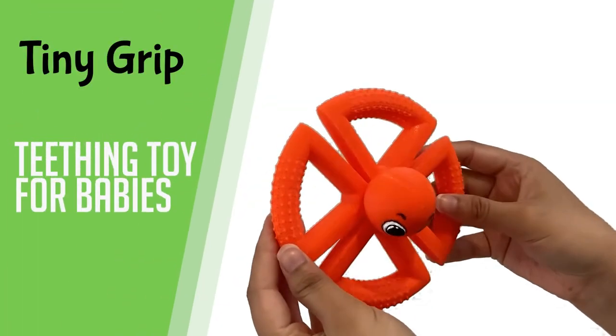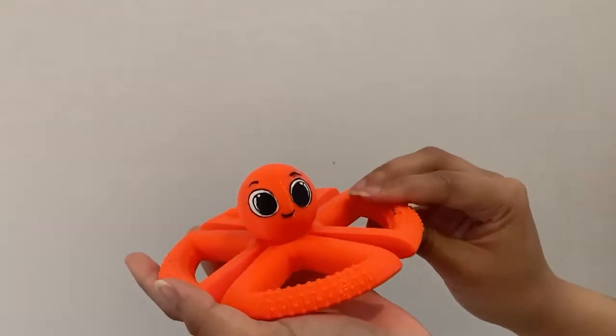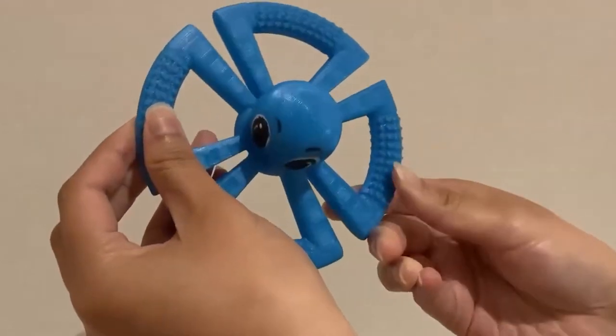Introducing Tiny Grip Teething Toy for Babies — designed not just to look good, but to easily grip on tiny fingers to access any biting point.